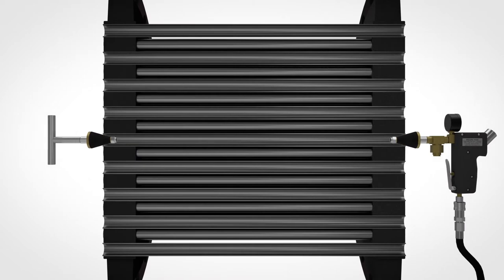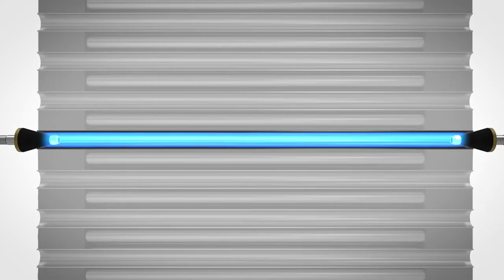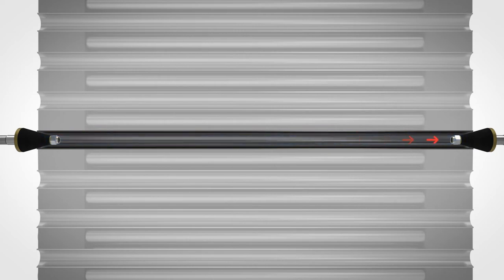With the vacuum test gun, once the trigger is engaged, air is forced out of the tube, creating a vacuum seal.